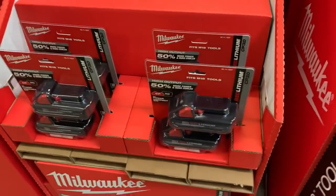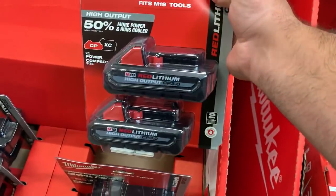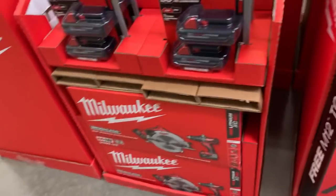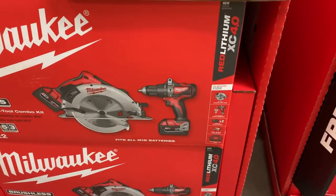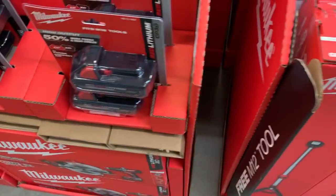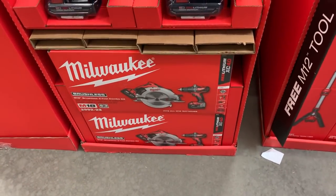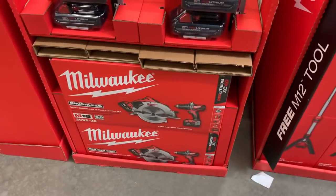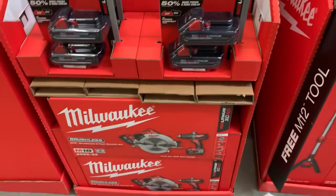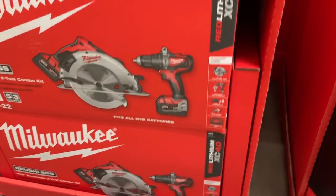They haven't finished setting this up yet, but it looks like they've got the two 3.0 amp-hour batteries again on special. This is definitely a change from the usual drill-and-impact combo — here you get the brushless hammer drill and brushless circular saw. I don't know the price off the top of my head, but it's something to consider, especially if you've already picked up an impact somewhere else — maybe a brushless, gen three, or even the Surge for around $80 last quarter.